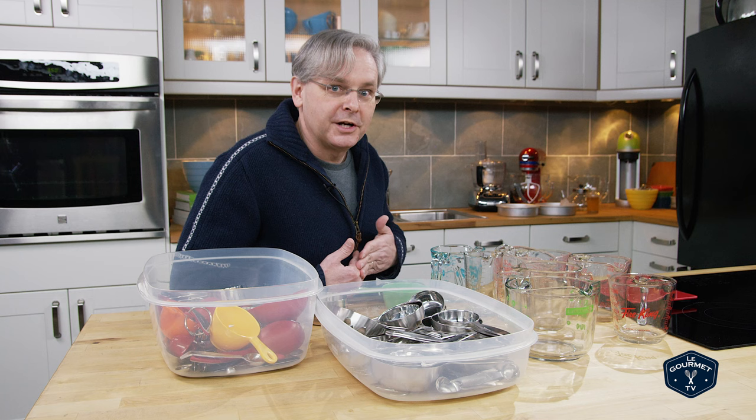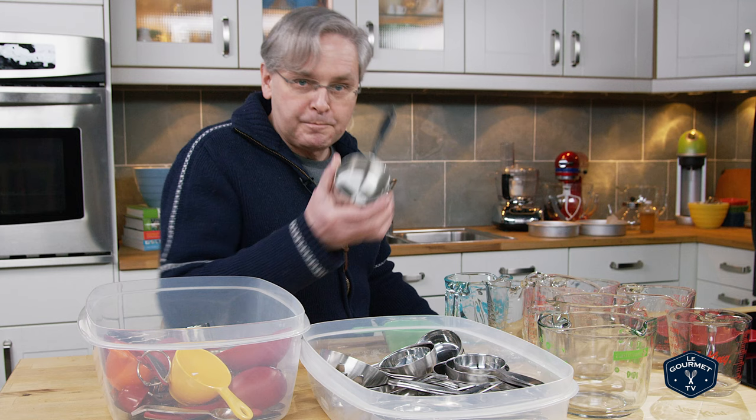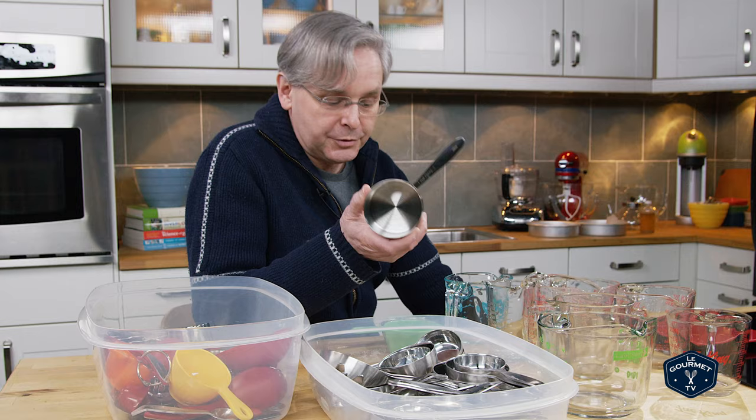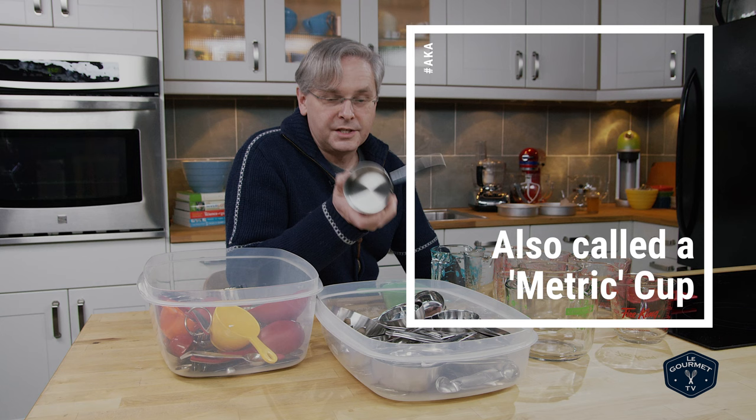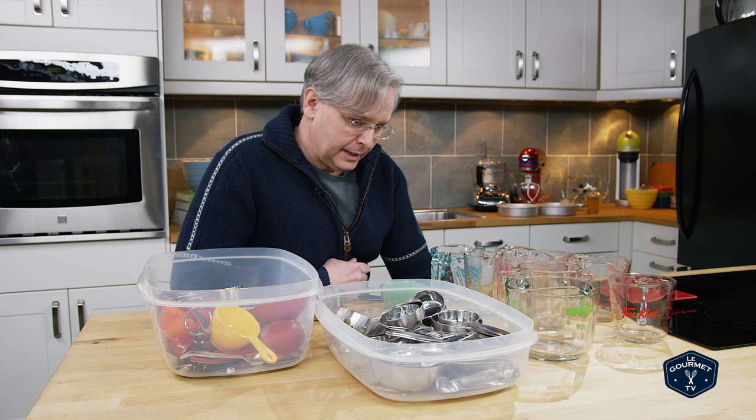...that not all measuring cups around the world are the same size, and a lot of people don't know this. So we started using metric because the Canadian measuring cup is this one, and it is 250 milliliters. This is also known as a Commonwealth measuring cup because all of the Commonwealth countries use this same size. But our neighbors to the south in the United States use a different size.